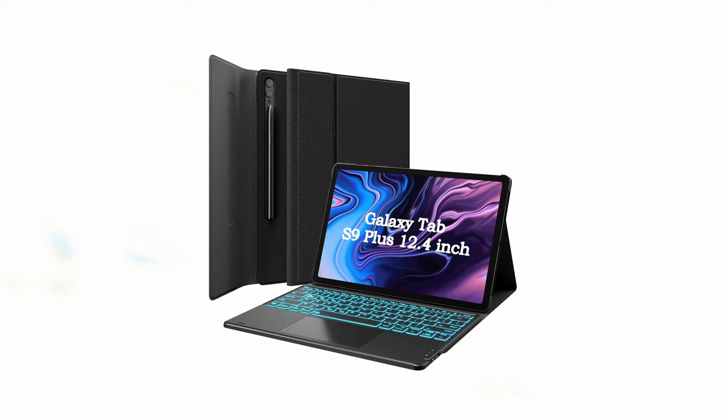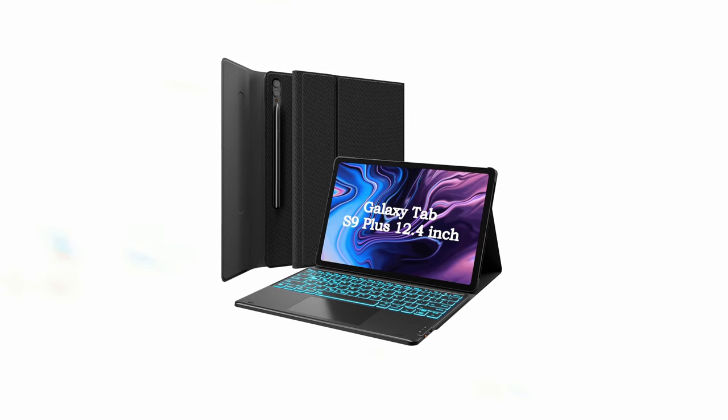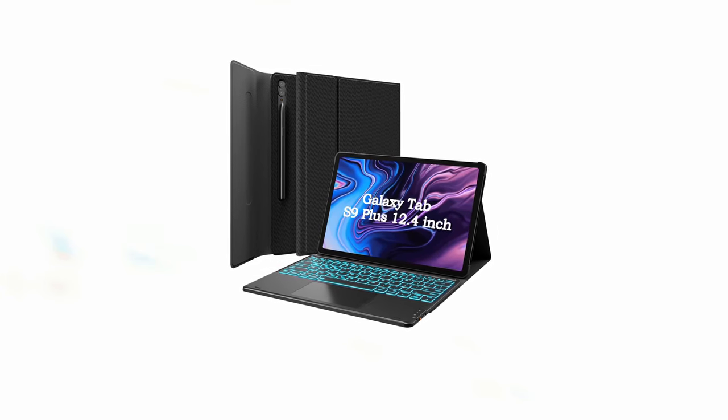So guys, this was the video about the top three best Galaxy Tab S10 keyboard cases. All the links are given in the description, do check them out. If you enjoyed the video, be sure to hit the like button and subscribe to our channel for more videos. Thank you.